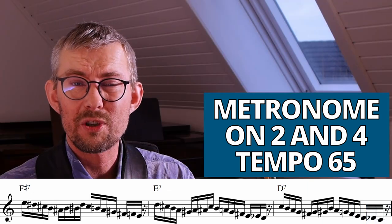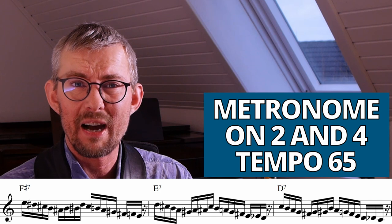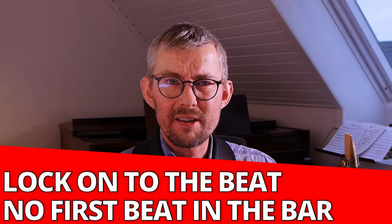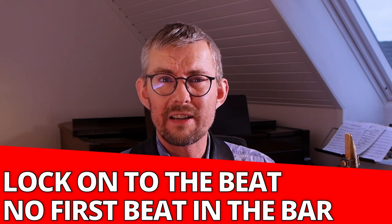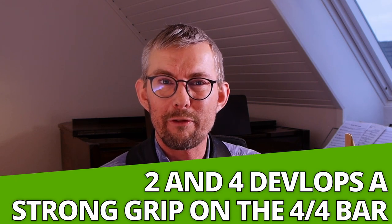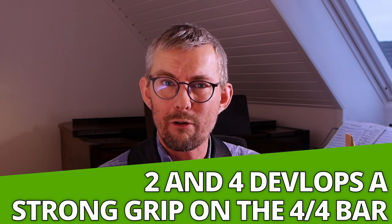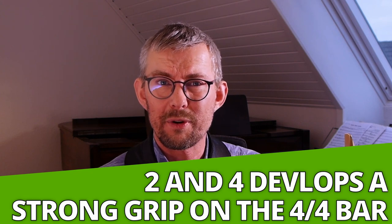The real challenge comes when you switch the metronome to two and four. You do not have the first beat of the bar — you have to feel that. You have to have a strong feeling for the subdivision. You must lock into the beat before you start playing and keep those 16th note subdivisions going inside. The two and four in the metronome gives you a very tight grip on the four-four beat, and in my opinion the two and four spells out the bar much better than the one and three.